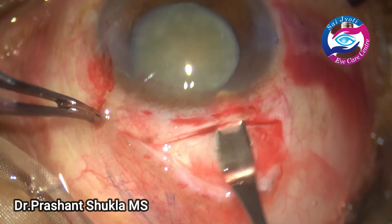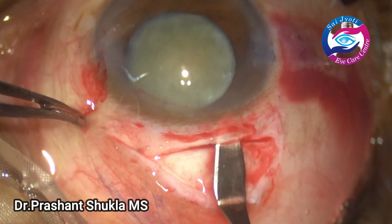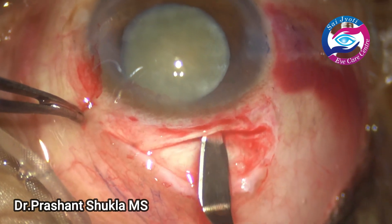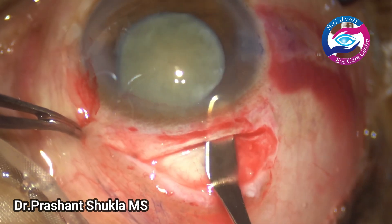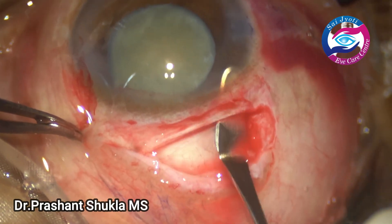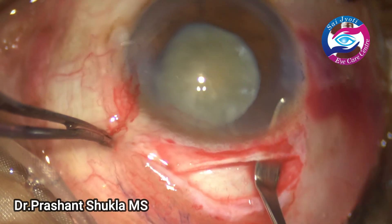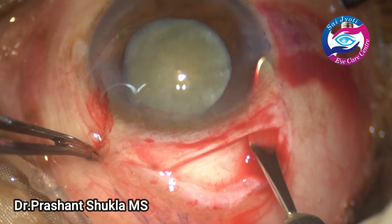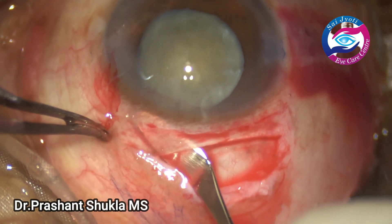Now on the right side the same wriggling motion is used. The bevel of the crescent is kept up because we don't want premature entry at any point, as premature entry risks iris prolapse during surgery and makes the operation more difficult. A very nice scleral tunnel has now been created.